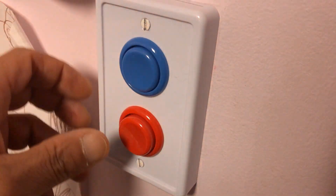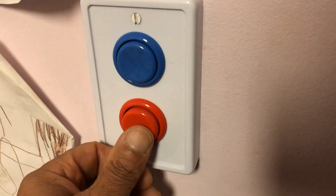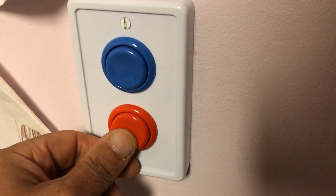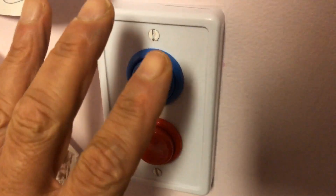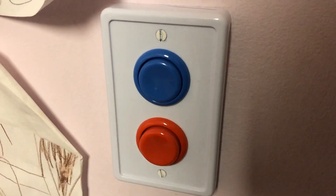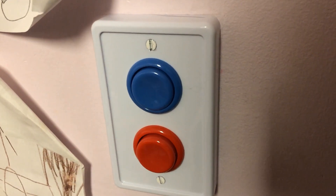Now you turn the circuit breaker back on, and voila! Isn't that cool? Like I said, you have to keep the rocker — this is just the plate cover, the outer part that you're replacing, and that's it. Not the whole light switch. For safety reasons, still turn off the circuit breaker.